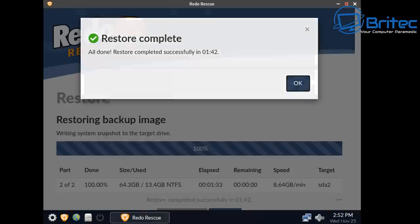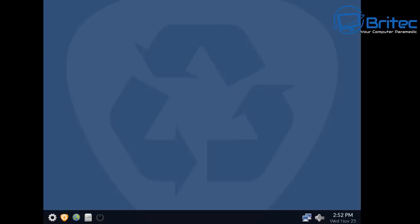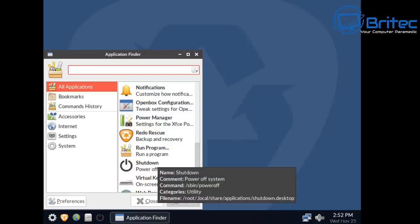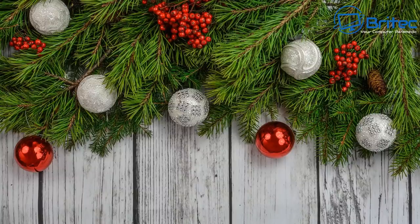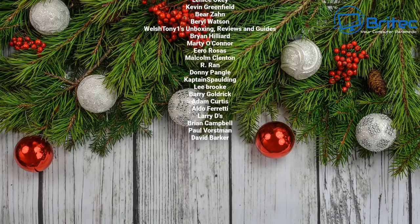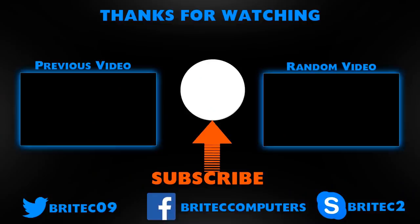Close that off and we've now got that restored. Exit out and boot to the PC — it's that simple for backup and restore using Redo Rescue. It comes with really useful software too. Give it a try if you don't want to spend any money — it's pretty decent. Thanks to all who've joined the YouTube members group. My name is Brian from BrightechComputers.co.uk — let me know what backup software you're using.